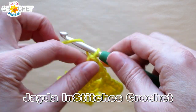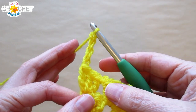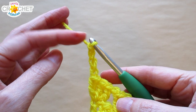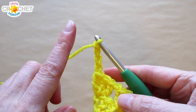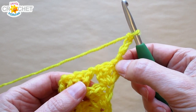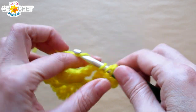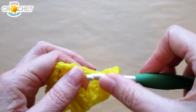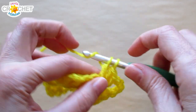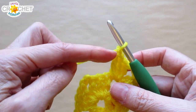For row three, we're going to chain four. Things start to change a little bit from here on out in the pattern. The first three chains count as a double crochet. The fourth chain counts as a chain one space. We're going to turn our work, and instead of working into the top of this stitch, we're going to jump right over to the chain one space. Into the chain one space, we're going to work three double crochet — that's our shell — and then chain one, which creates the next little spacer.